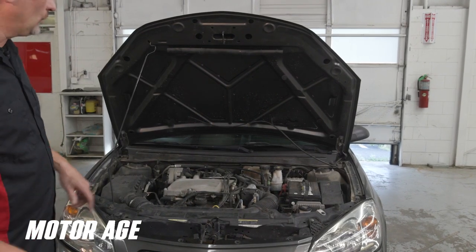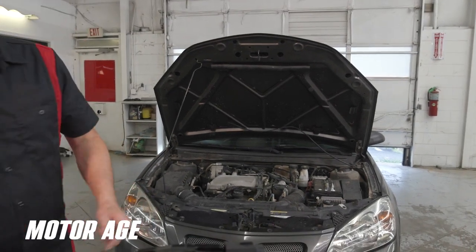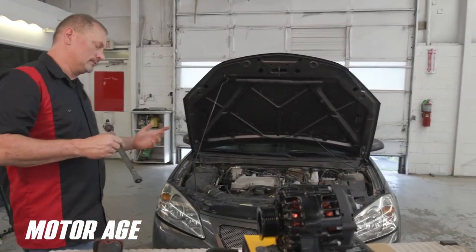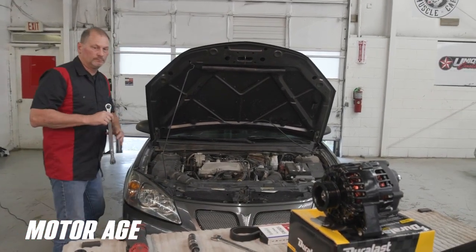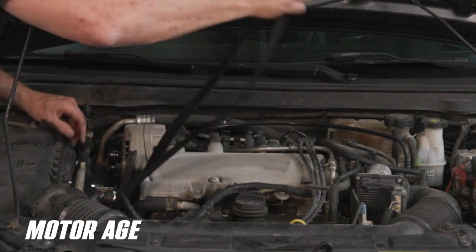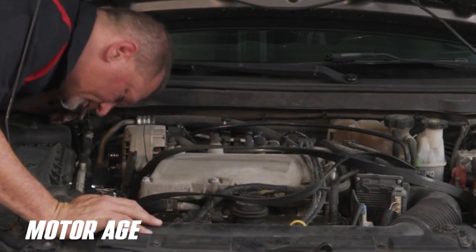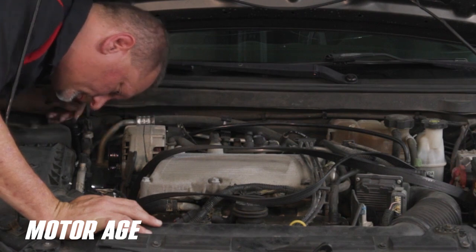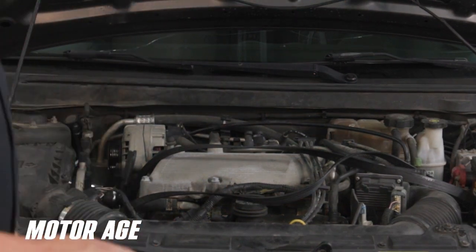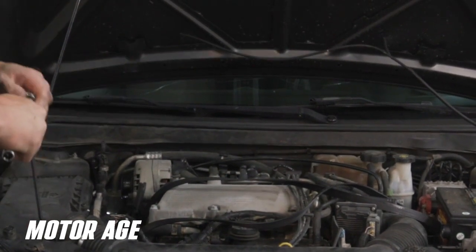Next we're going to release the belt tensioner so we can get our serpentine belt off. Some of these can be kind of hard to get to, but this one's not too bad. The interesting thing is we're going to have to pull the front engine mount to get the belt out. It didn't say that in the alternator lookup, but that's no biggie — we can do it, it won't take long.